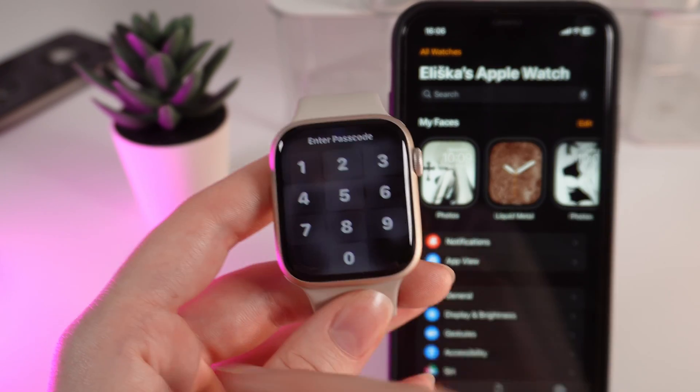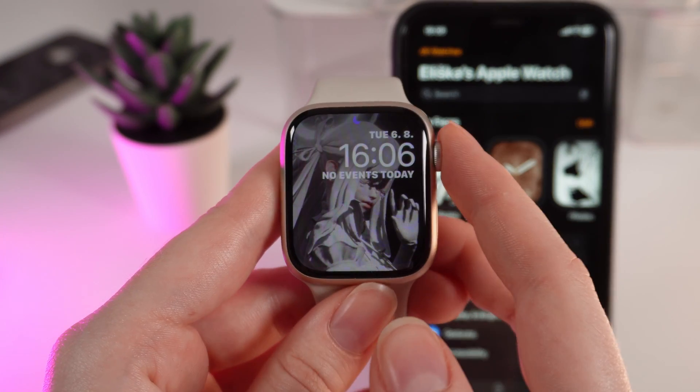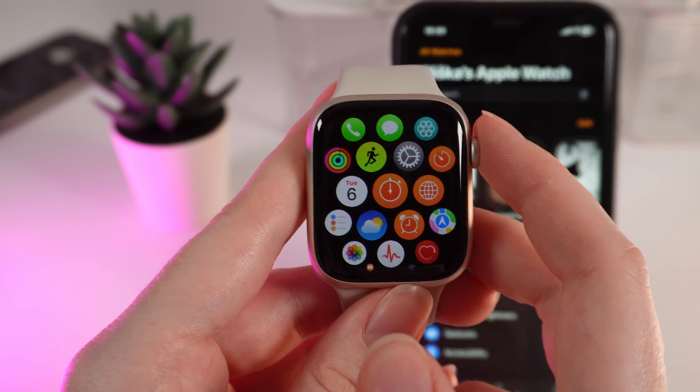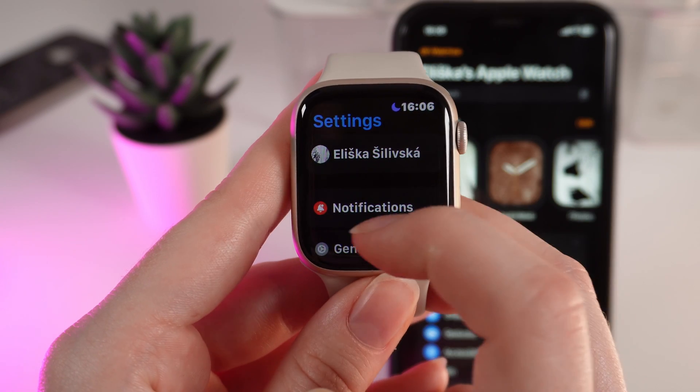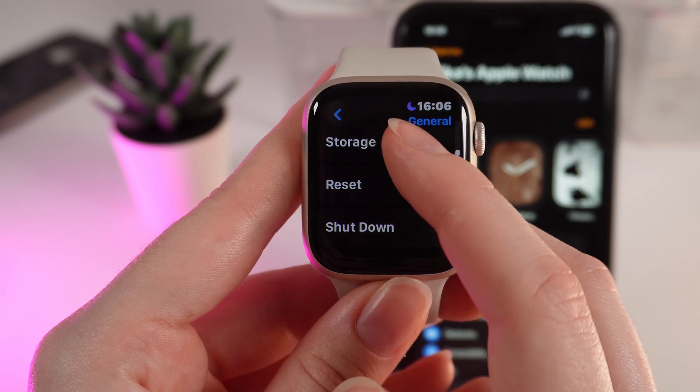Let's start with the watch directly. First, enter your passcode and click on the digital crown. After this, click on Settings and click on General. Scroll down until you will see the tab named Reset.